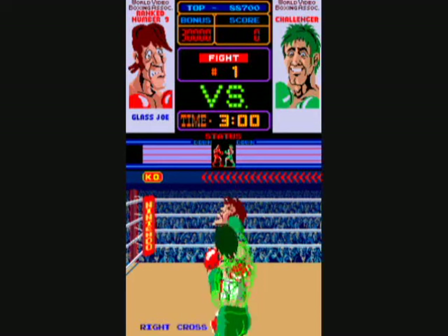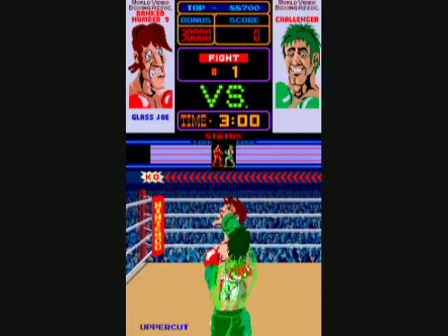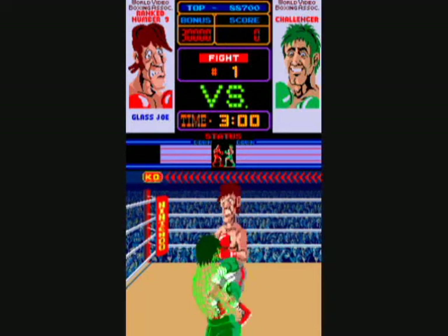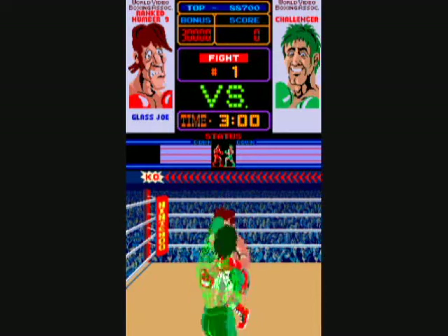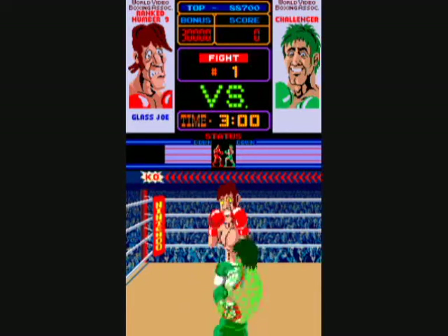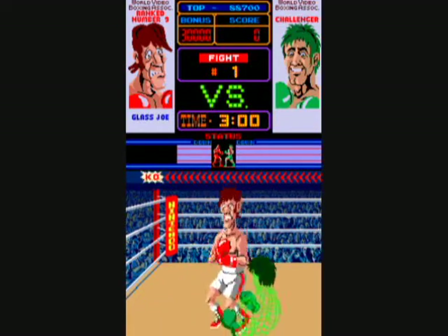Once you beat all six opponents, you play them all over again, and they're much, much harder the second time. This is a tough game to get used to. When you move your guard down, you make body blows, and when you move your guard up, you do jabs to the face.